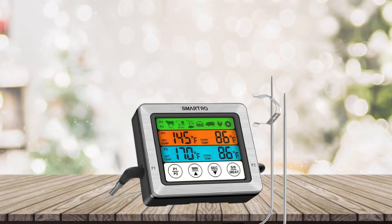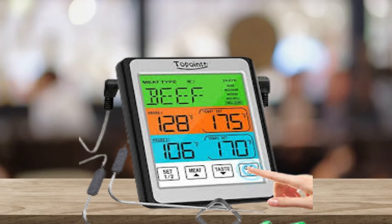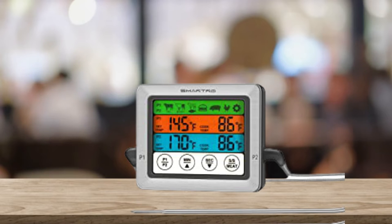This oven-proof thermometer barbecue probe features high temperature resistance and a waterproof design, always providing fast and precise temperature recording. The probe is 6 inches long with a right-angle bend for seamless and easy retraction from food, meats, and other dishes. Its food-grade stainless steel tubing makes it durable enough to survive even the hottest cooking environments and gives it a longer life than other meat probe thermometers.